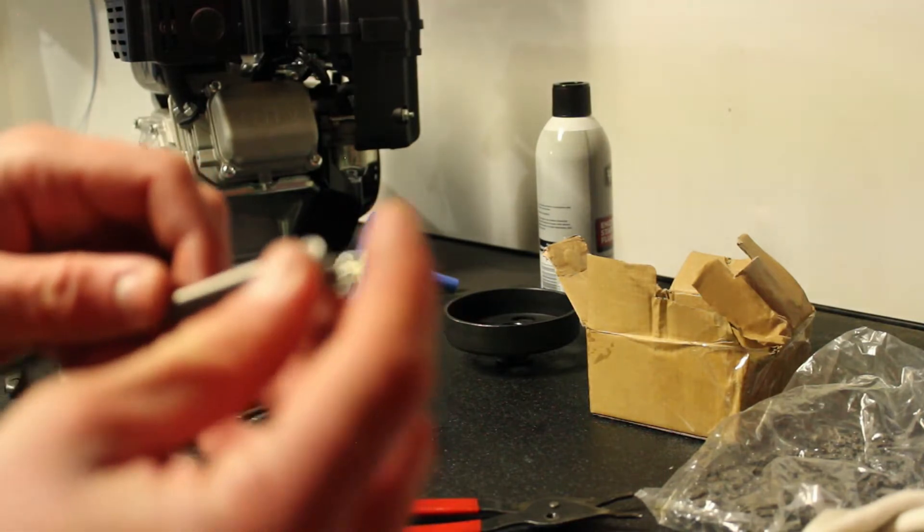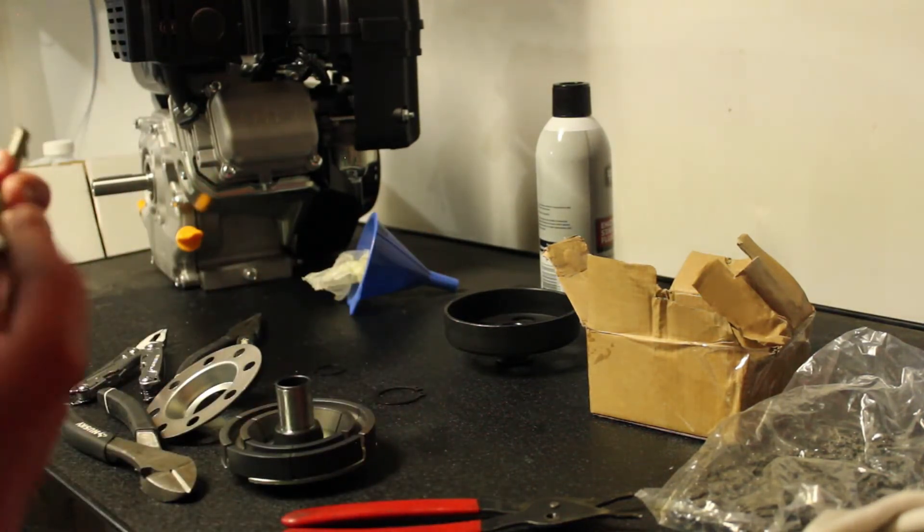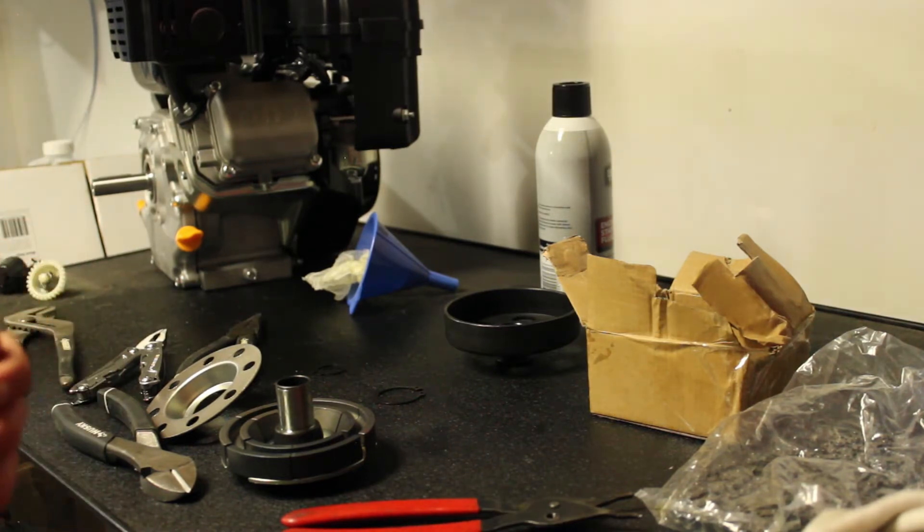So I cut these three links off. I'm going to bend out another hook to this, bend it back and put it back together.